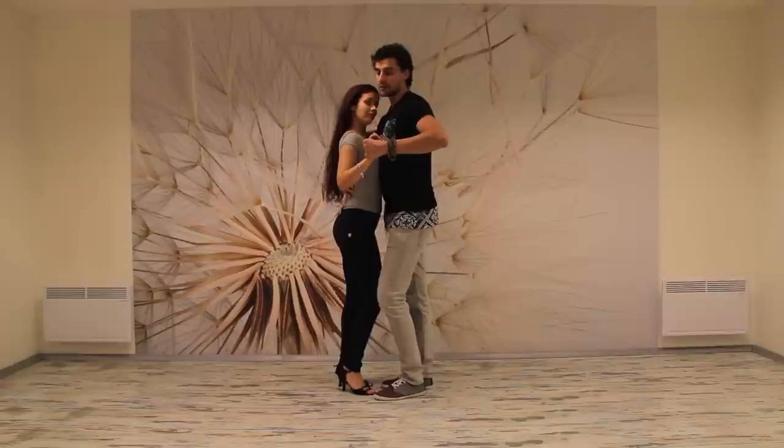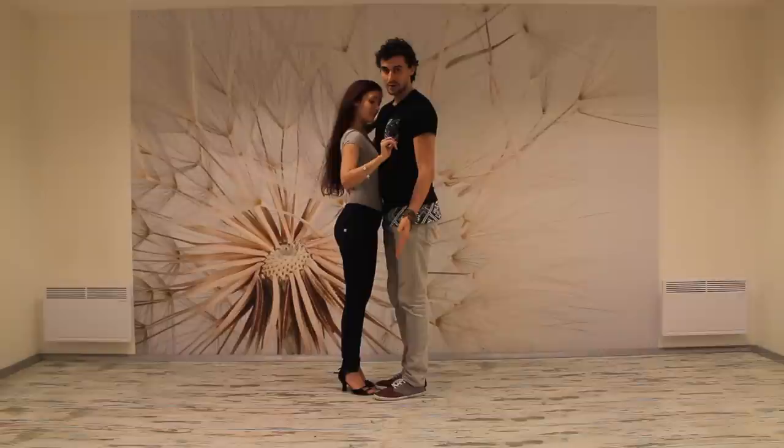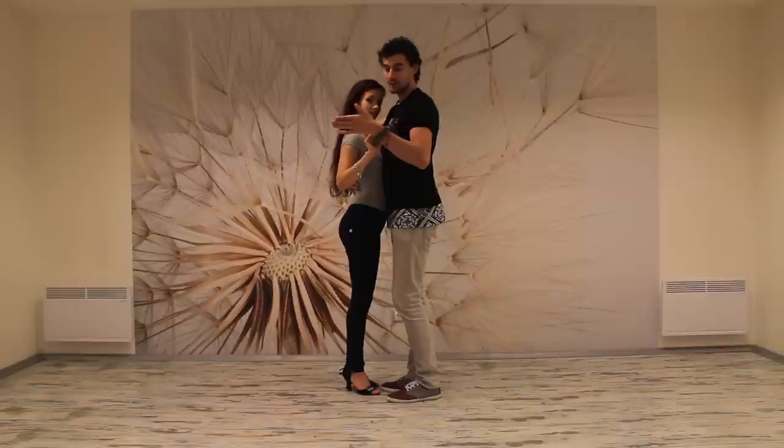Let us begin. On one we're going to go into a half beat step. One, two, three, four — now moving into a side basic: five, six, seven and eight.